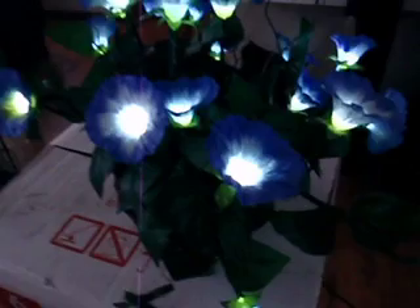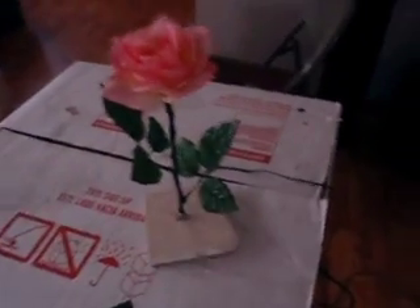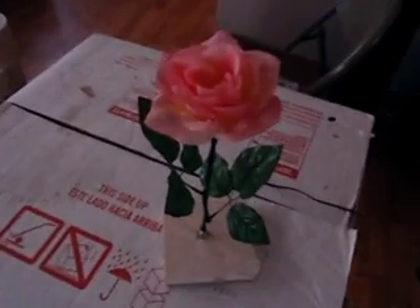So my wife fell in love with this one, so one morning I woke up early just to make her this. So what I did was basically the same thing except in a rose.